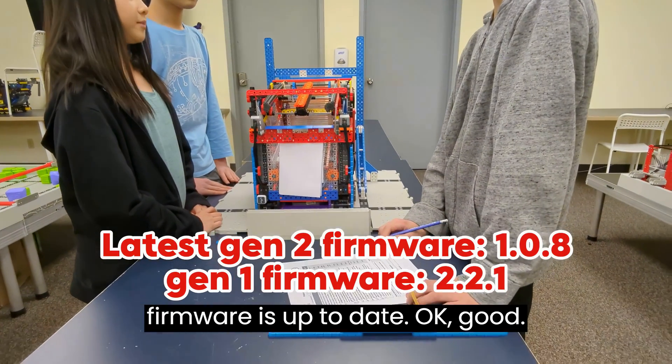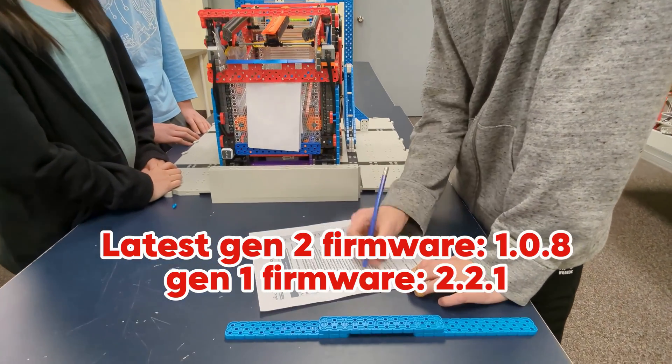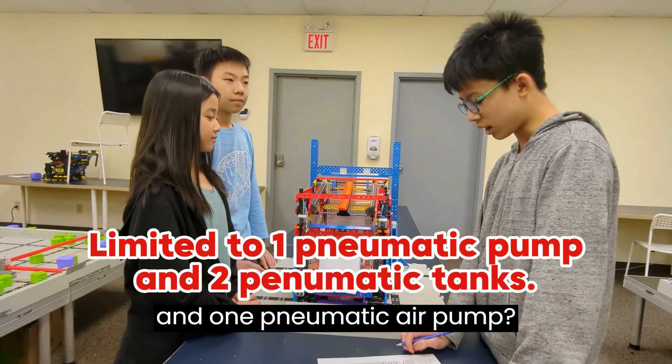Your VEXIQ firmware is up to date? And you only have two pneumatic cylinders and one pneumatic reservoir?